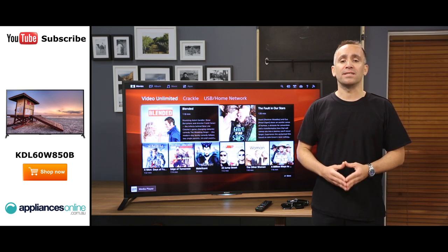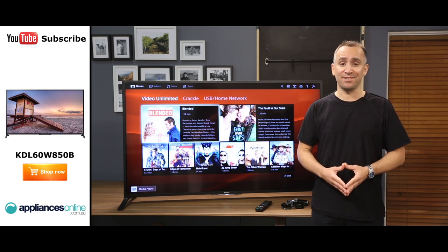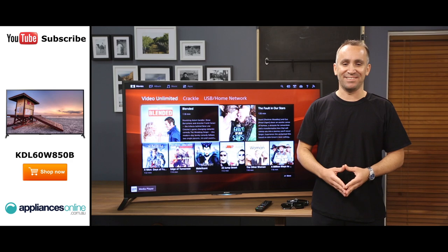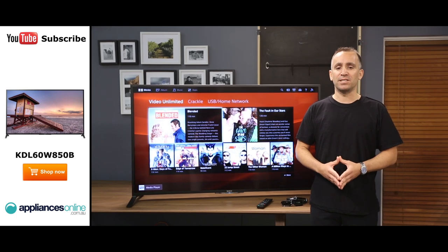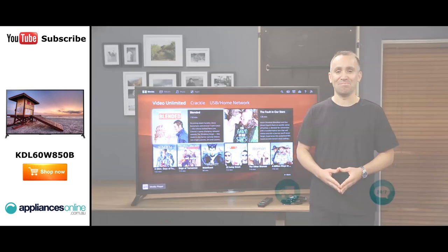Plus, by downloading Sony's Sideview app, you can turn your smartphone or tablet into a second remote control. And that's the Sony Full HD 3D Smart TV, sized to suit a family living room, offering a great image and spectacular sound. Thanks for watching, and remember to subscribe to our YouTube channel for more helpful review videos like this one.